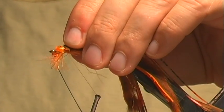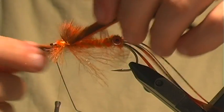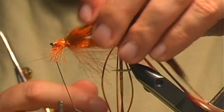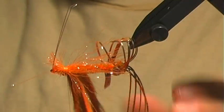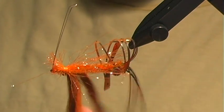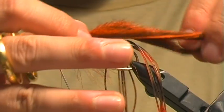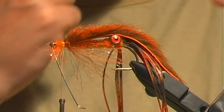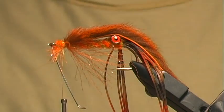I cinch these down, and those are going to go back — the fly will sit upside down, so you can see that these will flap freely once the fly is moving through the water. Because it's weedless with this wire weed guard, it's not going to foul.